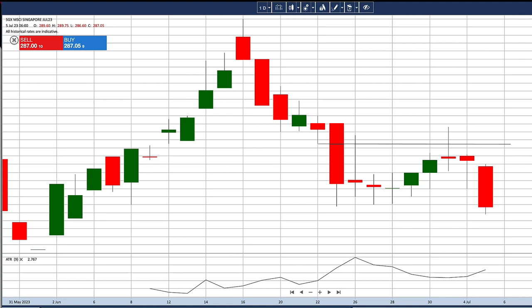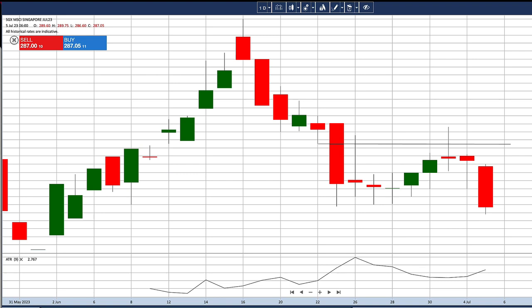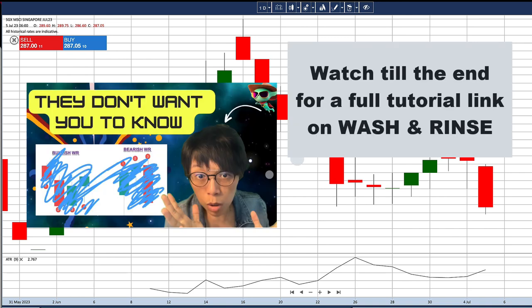This is a chart on the July SIMSKI contract — this is the current month. For futures, we are trading in the current month. Because of the short-term data, that's why I prefer to use wash and rinse. Now before I start, let's recap in this section: what is wash and rinse? Price is right now into a resistance.